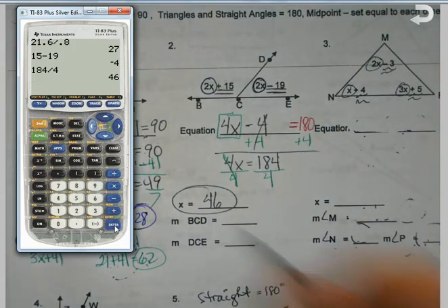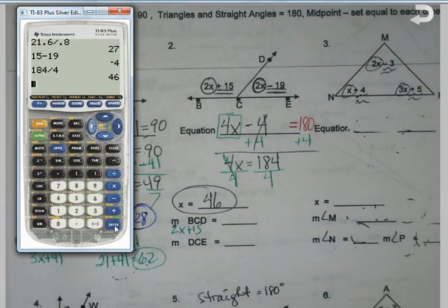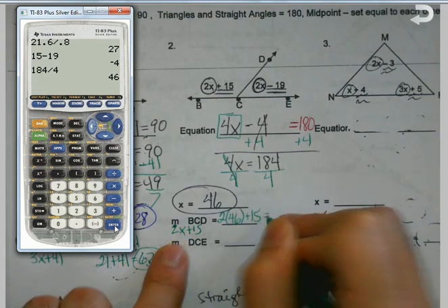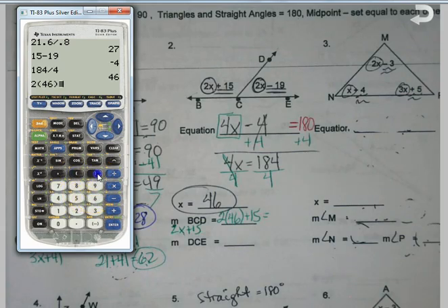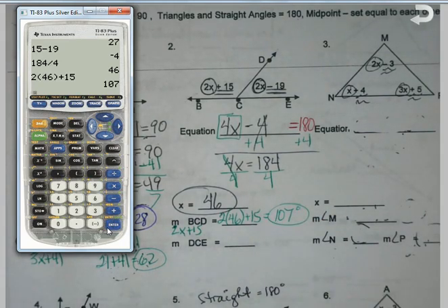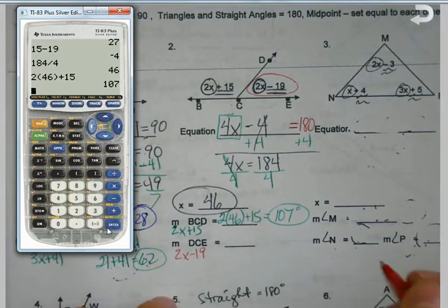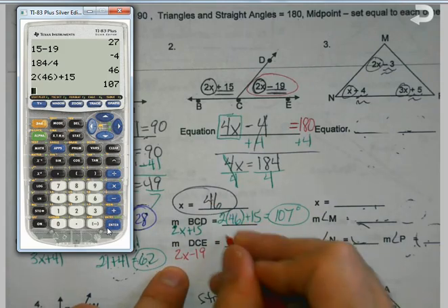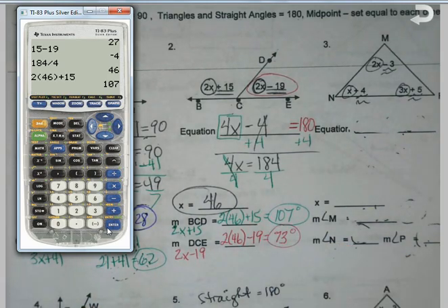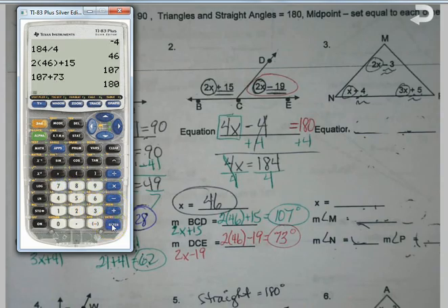Now I look at this and I'm going to use the last one to help me. Angle BCD is this 2x plus 15, so my job is to plug the x value in. So 2 times 46 plus 15. Angle DCE is 2x minus 19, so I plug in 46 again — 92 minus 19 is 73. Check it: 107 plus 73 is 180. So you'll start to see it's just these same patterns — the only thing we really need to think about is whether it's 180 or 90.